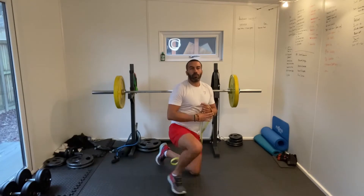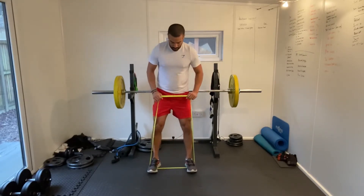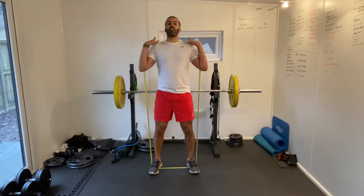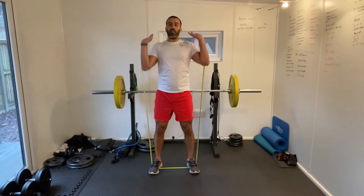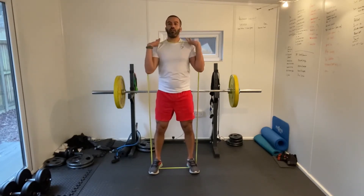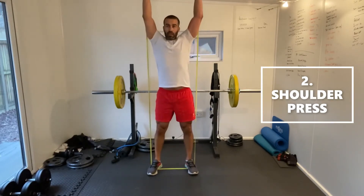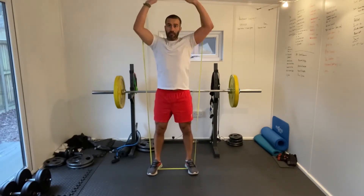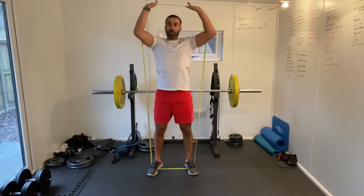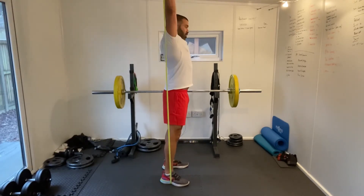Next one we're going to be doing is a shoulder press. So step into your band, get it nice and perched in there, up here like you're doing a front rack — racking the bar across your chest and then just pushing upwards. It's a bit like a military press. We've got the band across your chest and then we're just pushing upwards, getting the band just above your head, stretching out those arms.